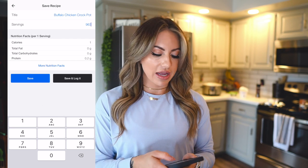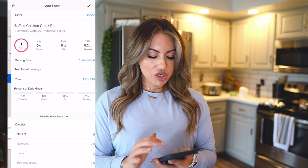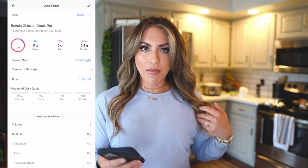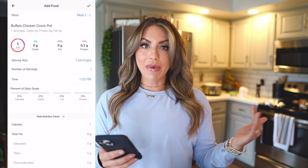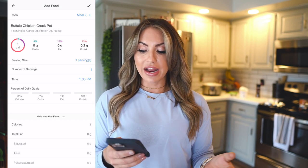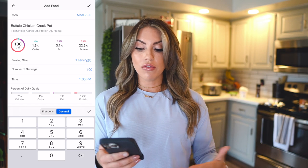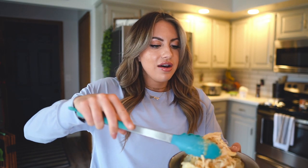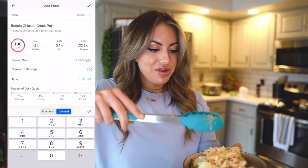I usually always weigh everything in grams, so anytime I take a serving out I'm going to log it in grams. When you press save and log it, I'm going to change this to my lunch because that's what I'm having today. As you can see, one serving which is one gram gives you the macros for that. However, when you start adding more you can see what the macros are for a 100-gram serving or a 200-gram serving — whatever you want.